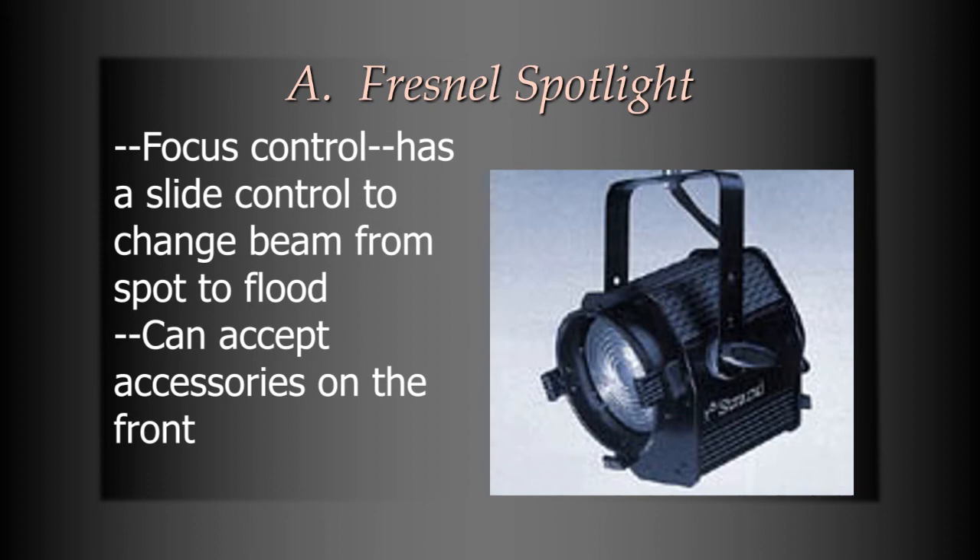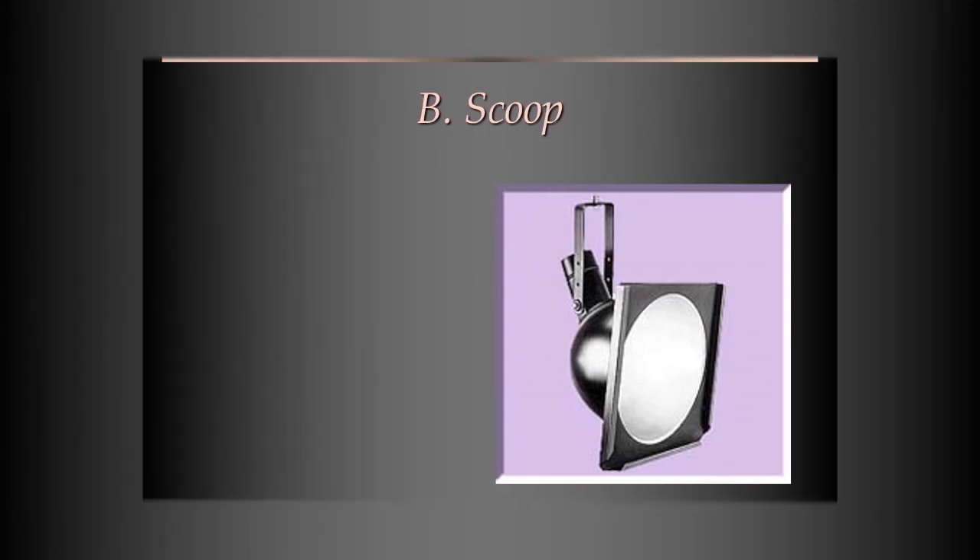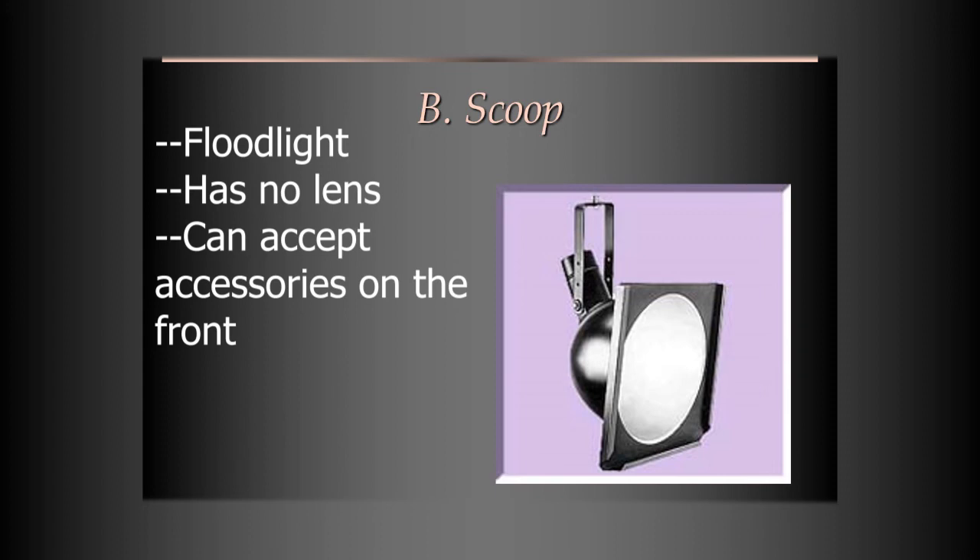The next light is what's called a scoop. A scoop is a floodlight — it doesn't even have a lens. You can actually see the bulb inside of it. It does have the clips on the sides and on the bottom, which allow it to accept accessories. But this is a floodlight, and so it will only fulfill the jobs that a floodlight is needed for. But it's a pretty common light.